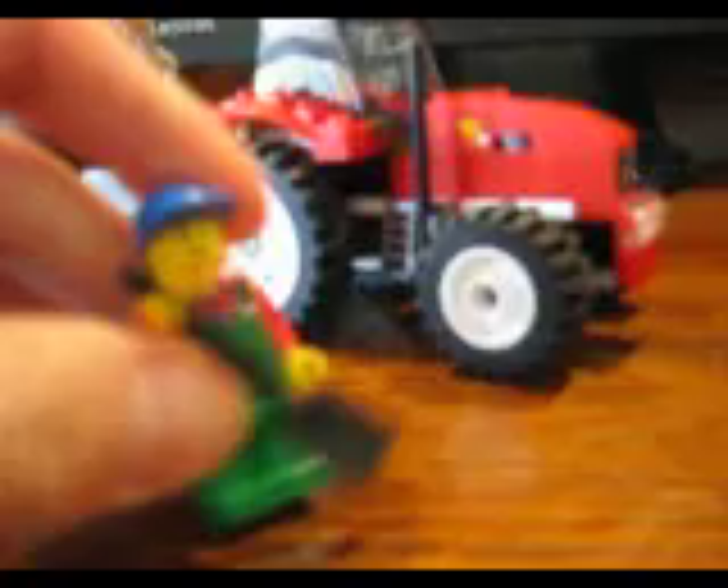Now we got a farmer here, of course. Nice shovel. The pants, the head, and the shirt we've all seen before, but this shirt is very new. It's very detailed, and I really like this shirt — nice overalls and a shirt underneath. That looks amazing.